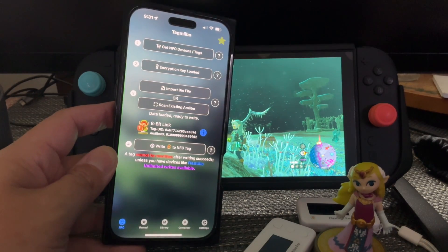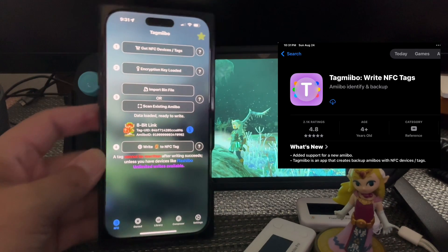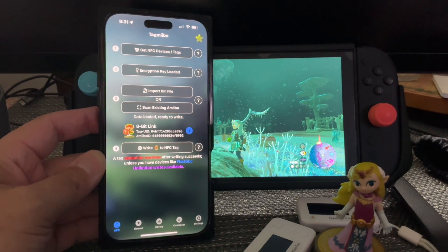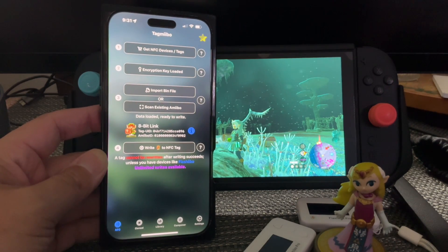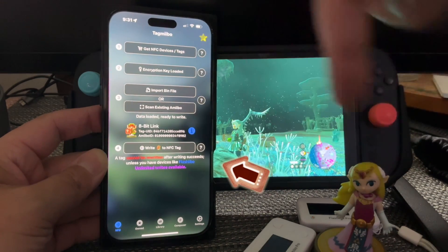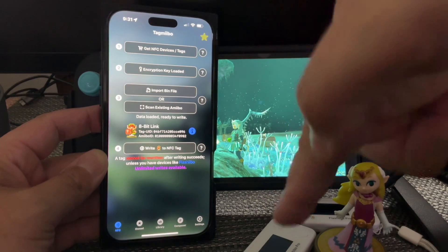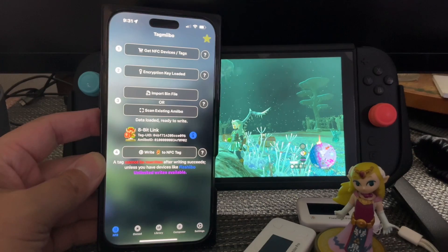What's up everybody out there in YouTube land? This is Jay Phoenix Suns and I wanted to bring you the TagMiibo app here. It's nothing new but I had some issues finding some information, so hopefully this video will guide you through all that. We're going to go over how to scan amiibos in, how to scan amiibos out, how to find amiibos online, and how to scan them in to your Flash Evo Pro update.